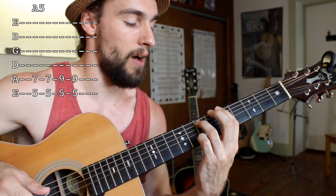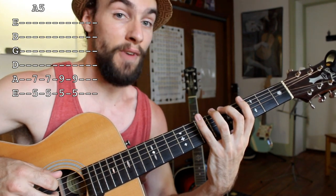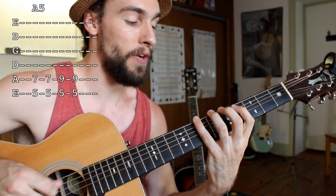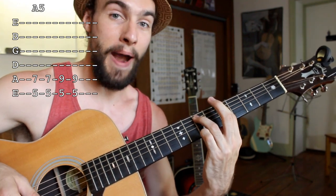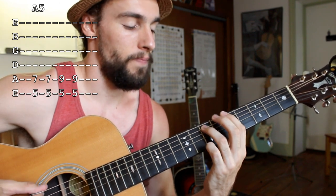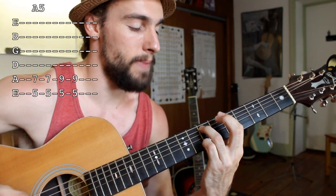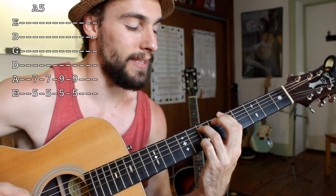Now I have that A power chord. In my last lesson, I talked about how power chords are just harmonies between the first and fifth notes of the major scale. So we have an A power chord, and I can get that same rhythm going. Notice the hand pumping, making those notes nice and short. Now I need to get that shuffle going.